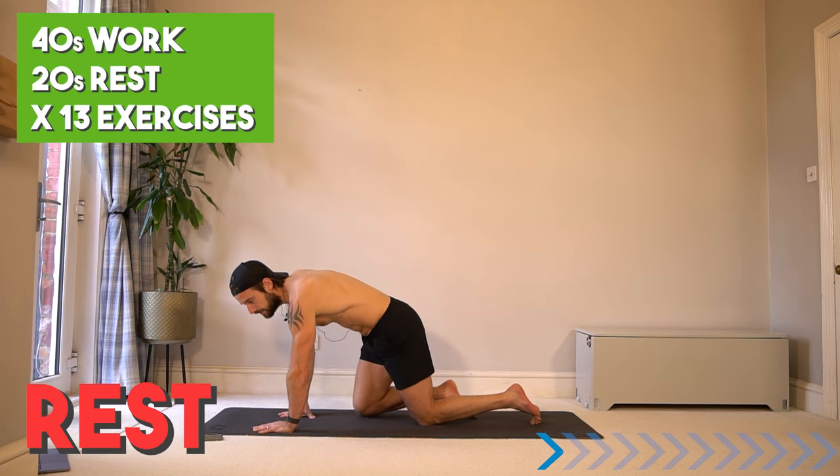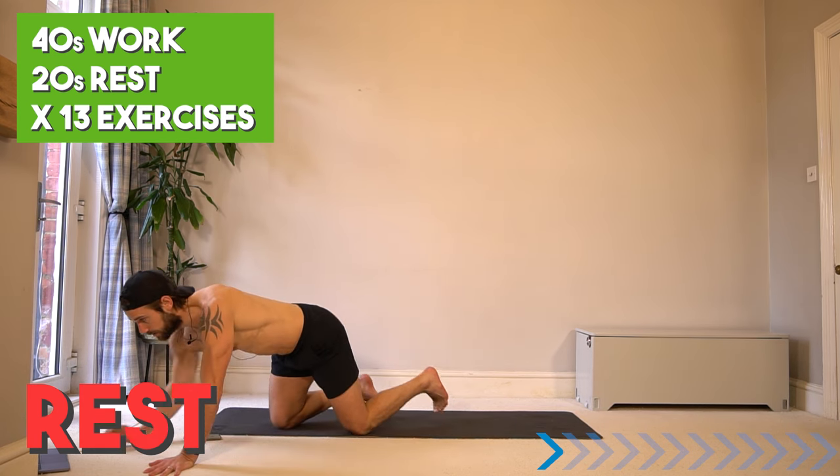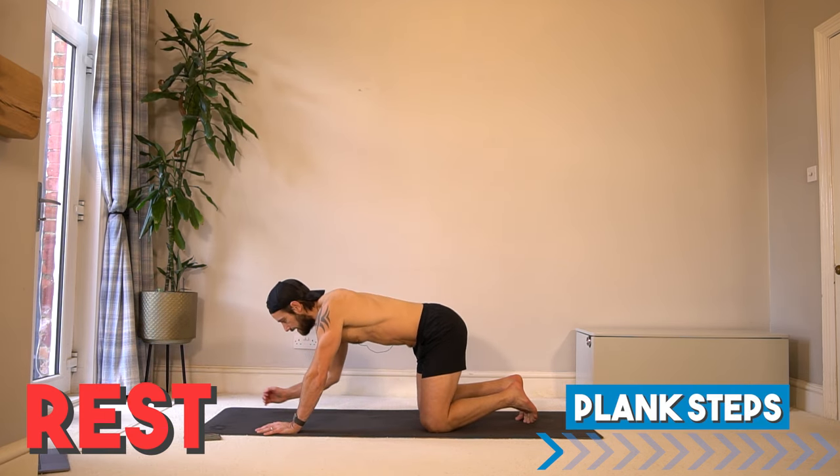Rest. Take anything else you need now. Going to switch the timer to 40 seconds work, 20 seconds rest. We're going to start with upper body. First exercise is a plank step.